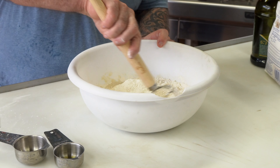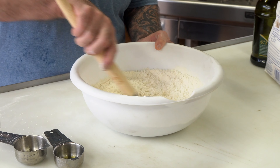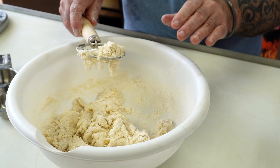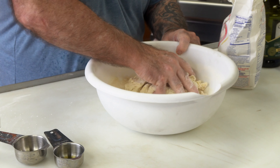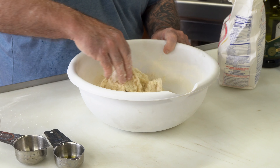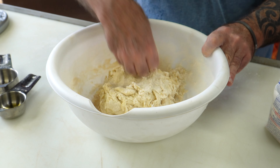Now we just simply work that by hand and get a shaggy dough ball going. If it appears to be too dry, don't worry about it — just know that if you let it sit and keep working it, it will hydrate. This is the point where you want to get your hands in there. Your hands are absolutely the best tools for working with dough. Keep working this until you get everything all in one ball. It's going to take you three to four minutes to get to that point, then we'll continue to knead it after that.